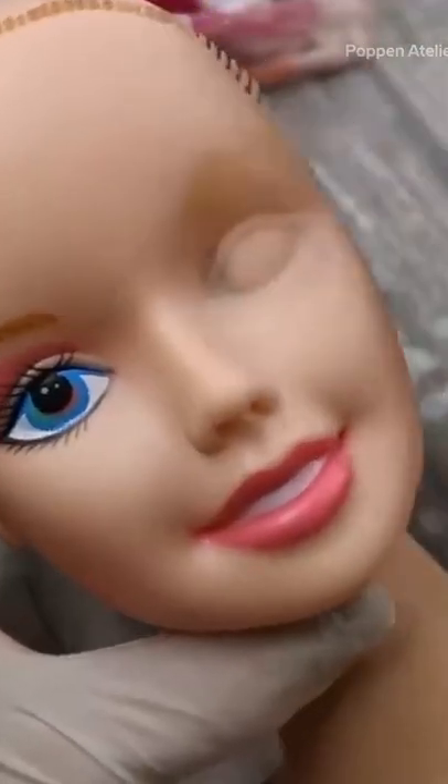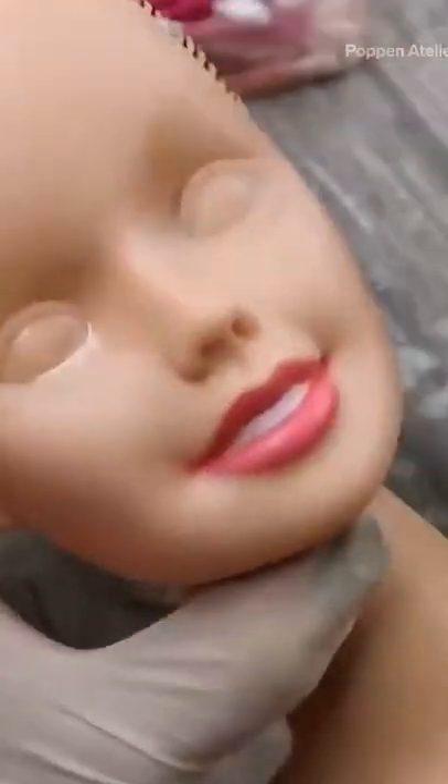I'm Marina from Pop and Atelier and I'm a full-time doll artist. I begin all my makeovers with removing the face, hair, and accessories of a doll. To remove the doll's factory eyes and lips, I always use pure acetone.